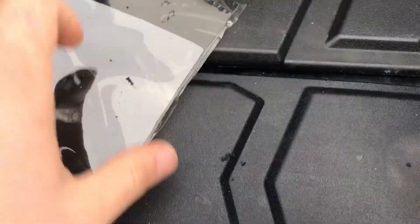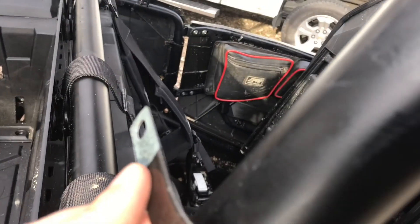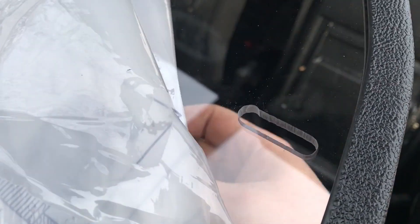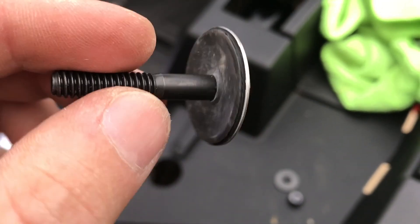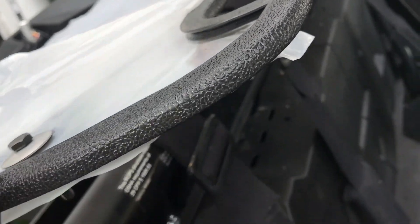Next we're going to take the Lexan panel and get it put in place. We'll use the clamps — these are inch and three quarter clamps that go into your roll cage. The flat part goes to the Lexan panel. To secure the panel, I laid it in place and pulled back the protective layer just enough to access the holes — you don't want to pull the whole thing off or you'll scratch the Lexan moving it around.